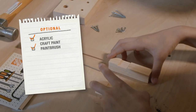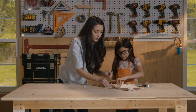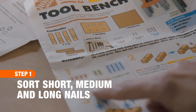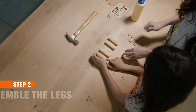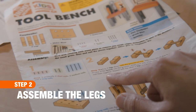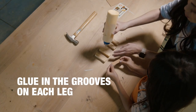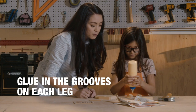Okay, before we start building, we're gonna sort out the nails. There are four short nails, two medium nails, and four long nails. Okay, first we're gonna build the legs. You're gonna lay two of the legs down with the grooves on top, and we'll put some glue right in here.